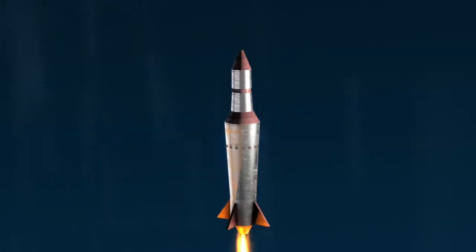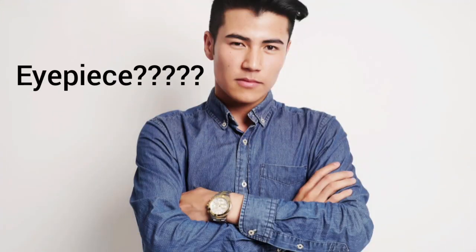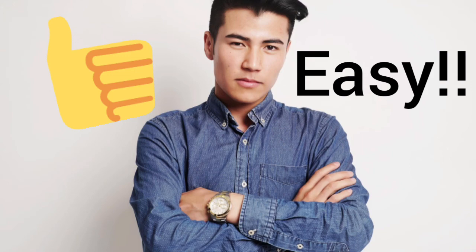I told you it wasn't rocket science. Now you know all about eyepieces, and you can confidently look people in the eye and tell them all about your newfound knowledge.